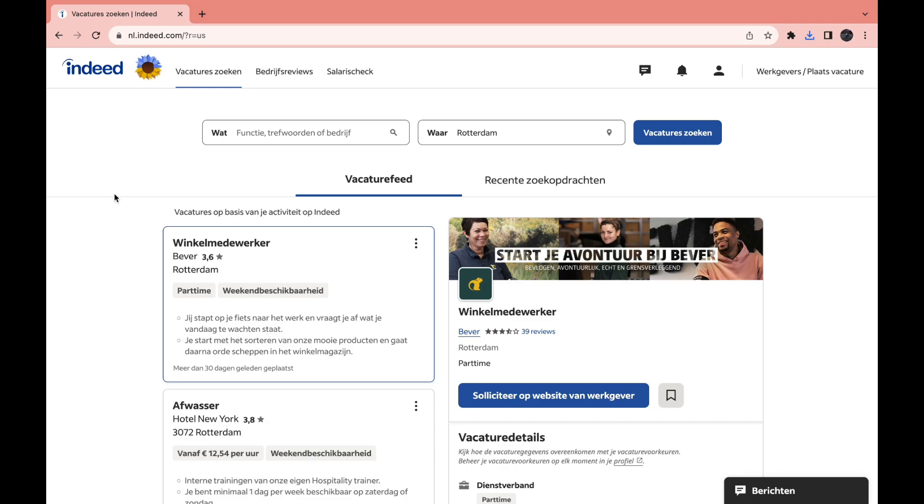In this video I will show you how to print your resume from Indeed. This is pretty simple. I am on the website and you can also do this on your phone in the app — I'll tell you how to do that in a minute.